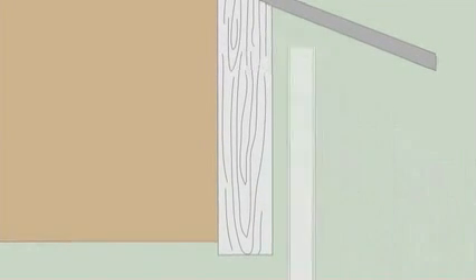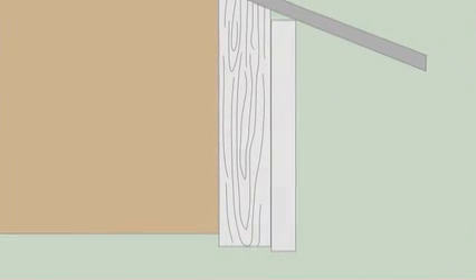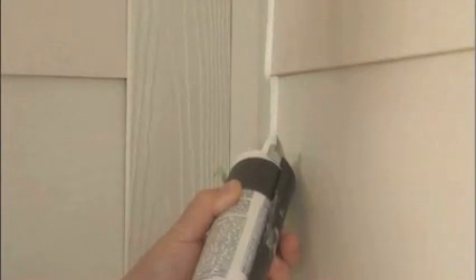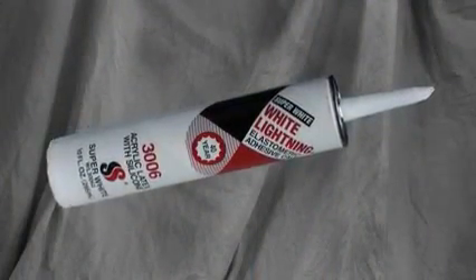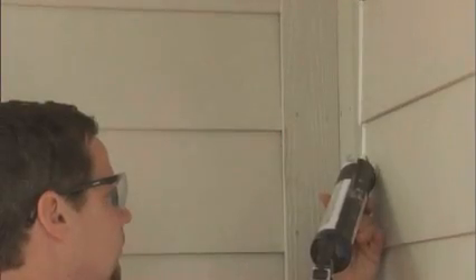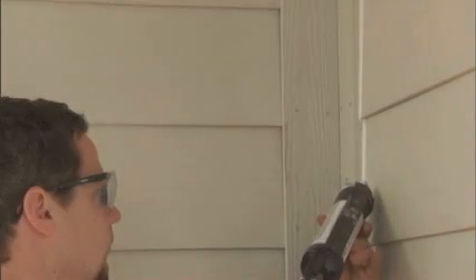James Hardy recommends a two-by sub-fascia to provide support for ladders leaned against the fascia and for anchoring gutters. For trim over siding, caulking is optional. James Hardy recommends a high-quality paintable latex caulk that complies with ASTM C834 and ASTM C920. Caulking should be done according to the caulk manufacturer's written application instructions.